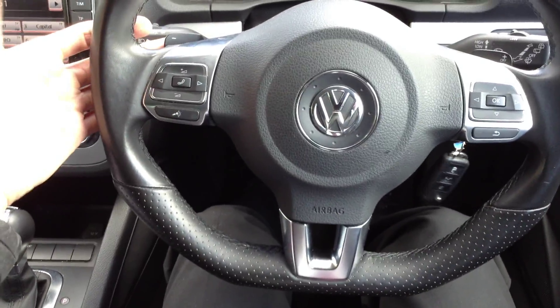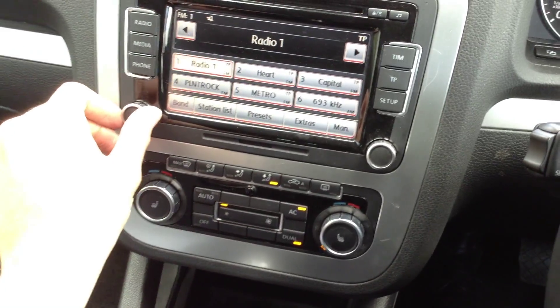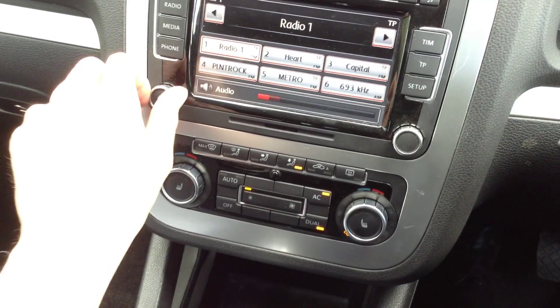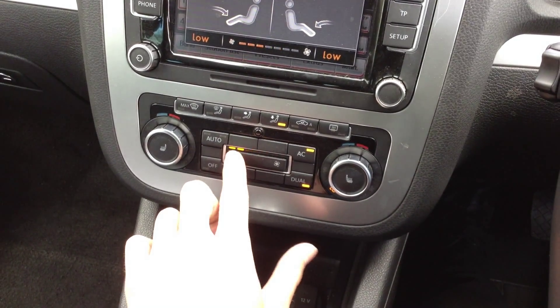There's a multifunction steering wheel with paddle shift, and a touchscreen radio that works perfectly fine and sounds great. No issues with the blowers, and the air conditioning comes out nice and cold as well. Heated seats are also fitted.